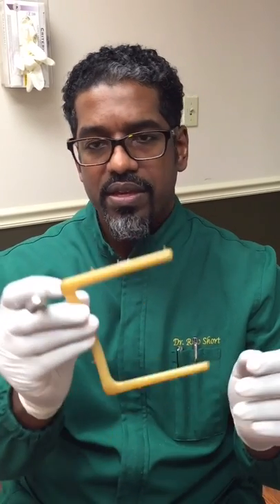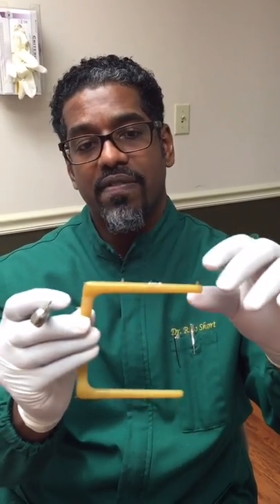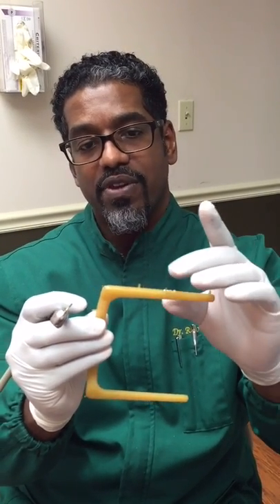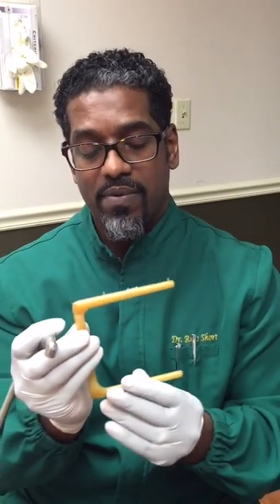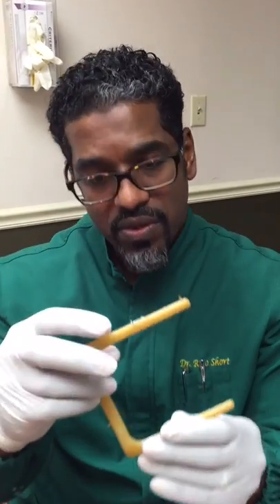And voila, it's fixed. On the side it's not as critical because you still have a prong there, but if a prong breaks off on the corners, it is important to have some type of stability or your rubber dam is going to flop around. So the rubber dam frame is fixed — you don't have to throw these away when they break.